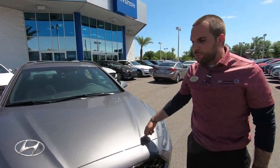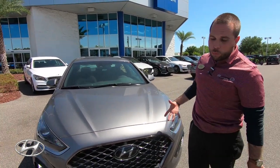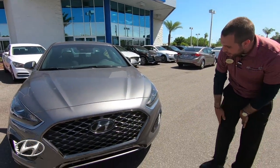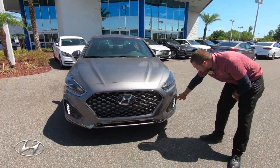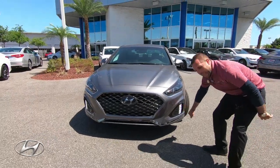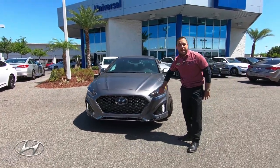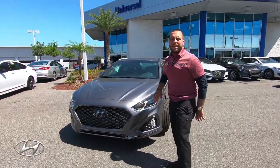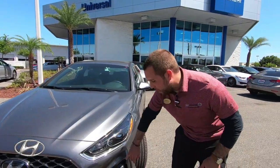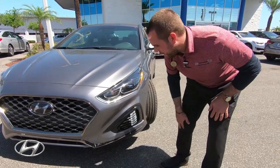Hyundai is its own steel manufacturer, so if you're here in person, you can knock on the steel and tell the difference — really strong steel, aggressive stance. They put a lot more chrome on this car. You've got air vents on the side to help with aerodynamics, and you have LED daytime running lights along with a full LED headlight — a brighter light, just as bright as those white LED daytime running lights.